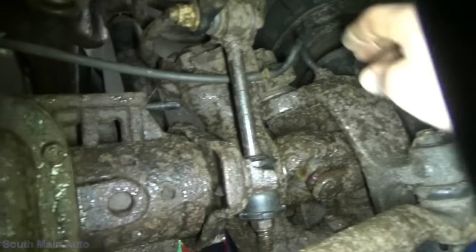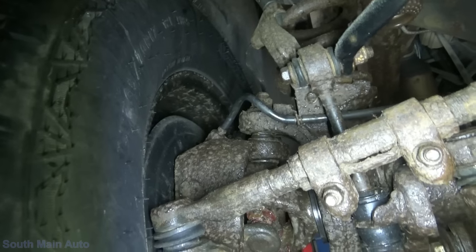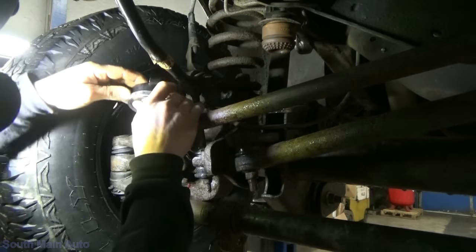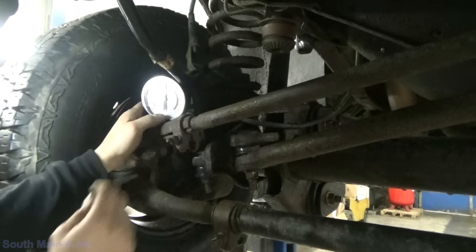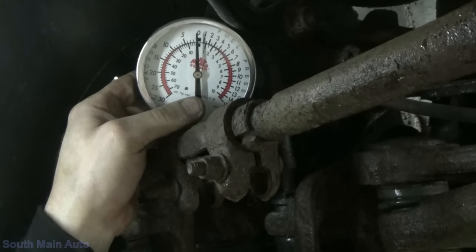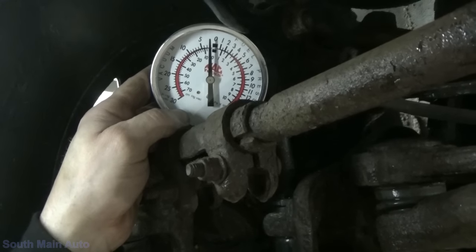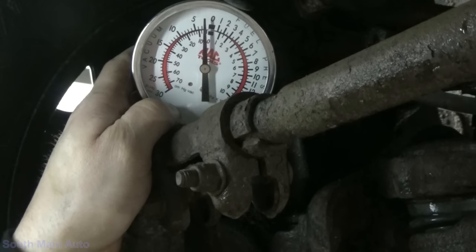First thing we're going to do is pull the vacuum lines off one of these hubs. Miss Hannah is in the cab. We're going to start it up, put it in and out of two- and four-wheel drive, and see what kind of vacuum signal we have down here. I pulled the hose off the passenger side and hooked our vacuum gauge in there. Hannah, go ahead and start it up. Put it in four-wheel drive. We can see it pulled just a little bit of vacuum — like two inches or something. Okay, put it in two-wheel. The vacuum stayed low.